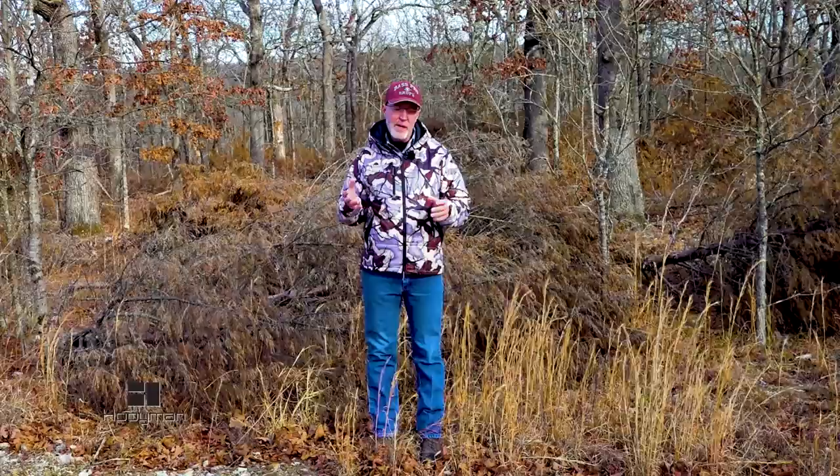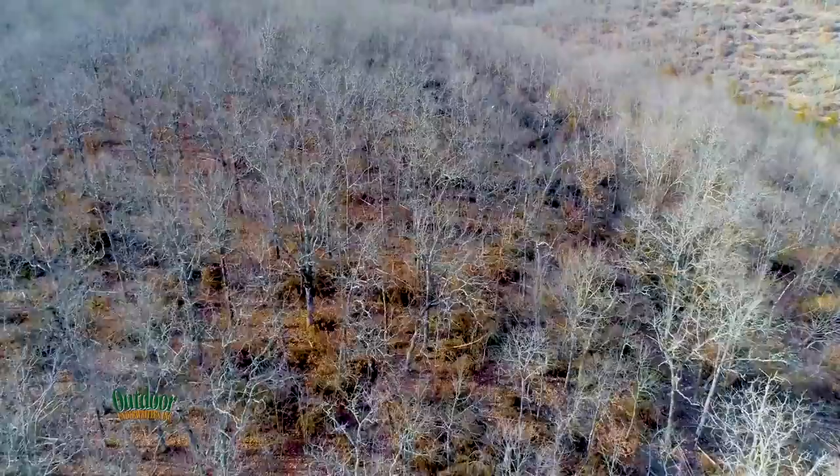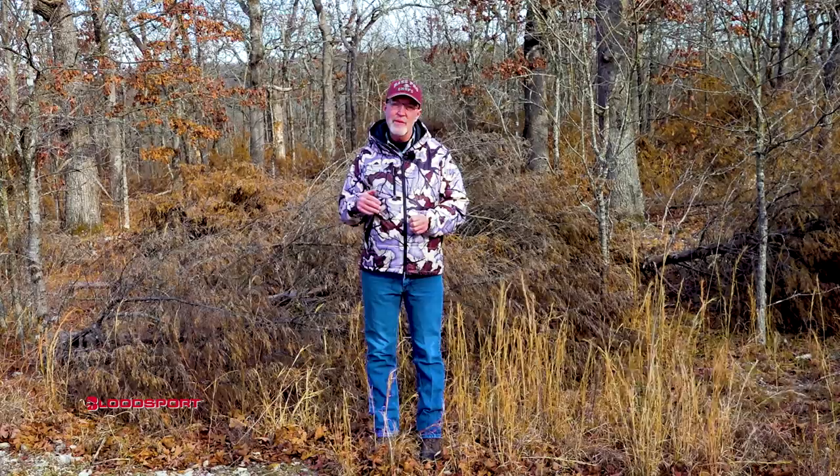This is obviously a dry site based on the hardwood species that are here — a lot of post oaks, a few white oaks, mainly off the ridge a little ways. So this was obviously a place where savanna would have occurred before European settlement.